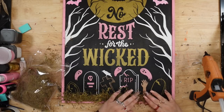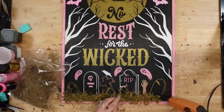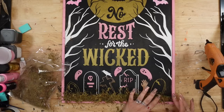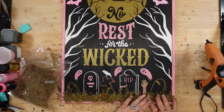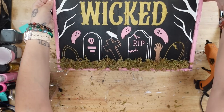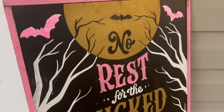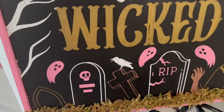Anyway, that was it for this sign and this video. You guys let me know down in the comments section which DIY was your favorite — I cannot wait to hear what you guys think. And do you guys like these pink and black themed Halloween projects, or are you more of the traditional color?